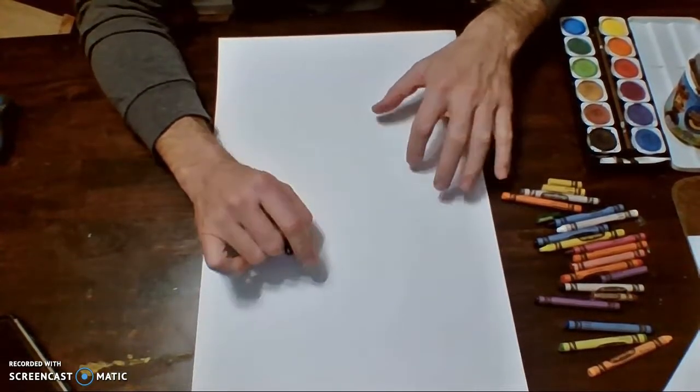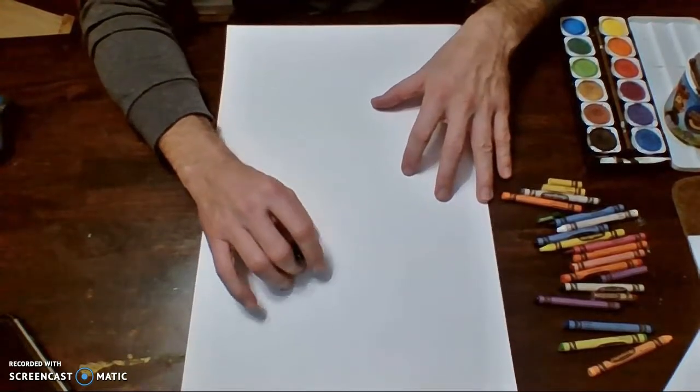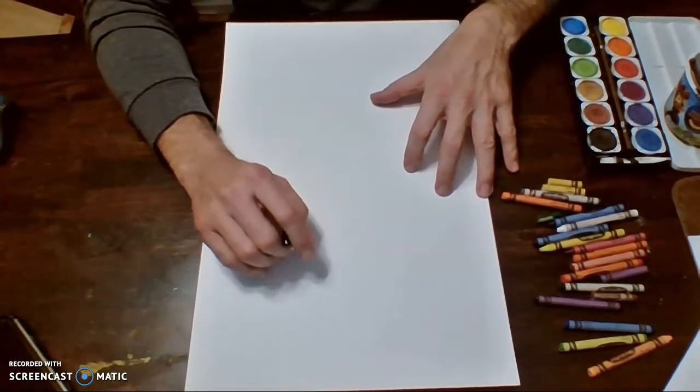But the one thing we do want is head, torso, arms, legs, hands, feet — and we do want our person to look like they are moving. That is for sure.